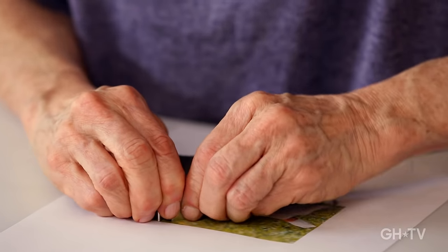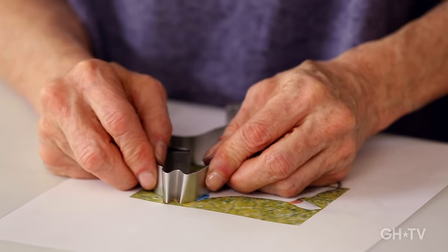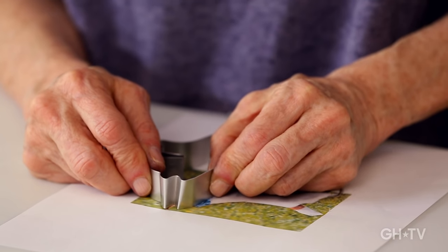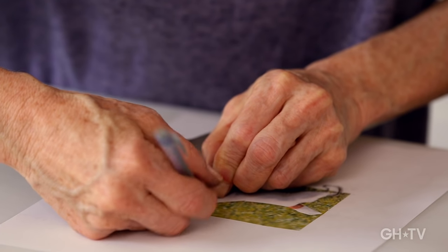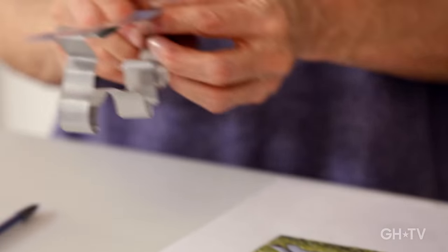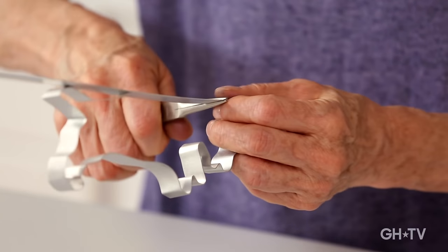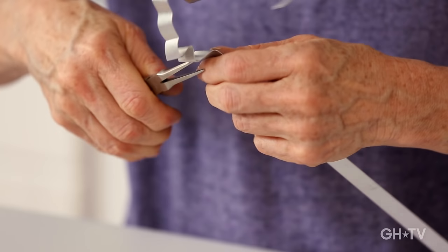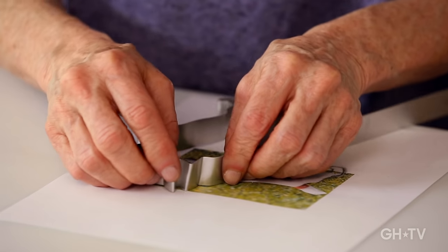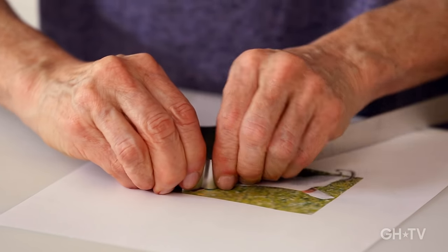I'm going to include the scarf just for fun — plus it will add color. It'll look pretty with the brown and white of the dog. That looks perfect. I'll mark where the scarf bump is. I'm not going to worry too much about the exact shape — I'm just going to make a bump there because it's just a scarf, and I'll just make sure it ends soon enough.